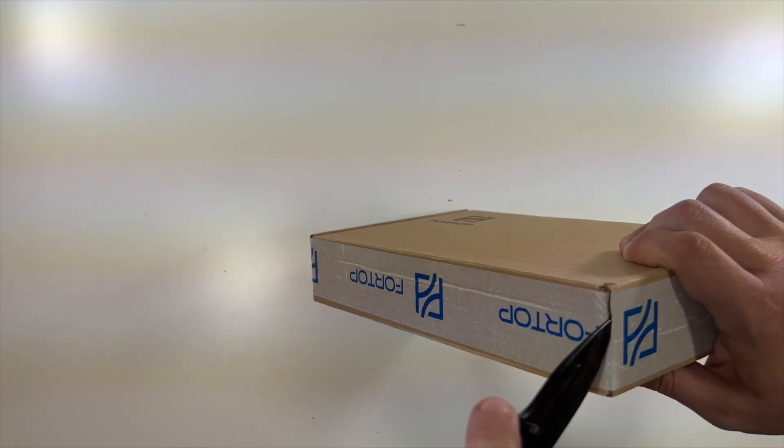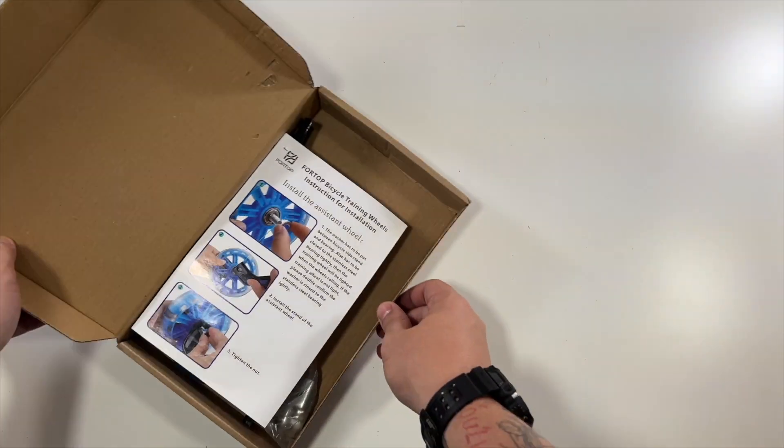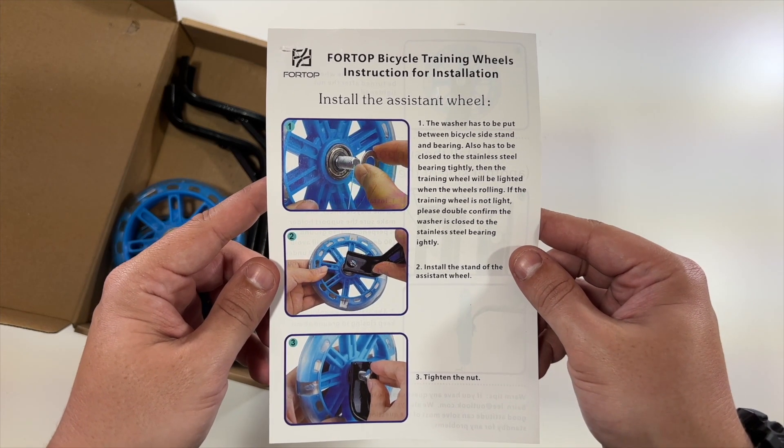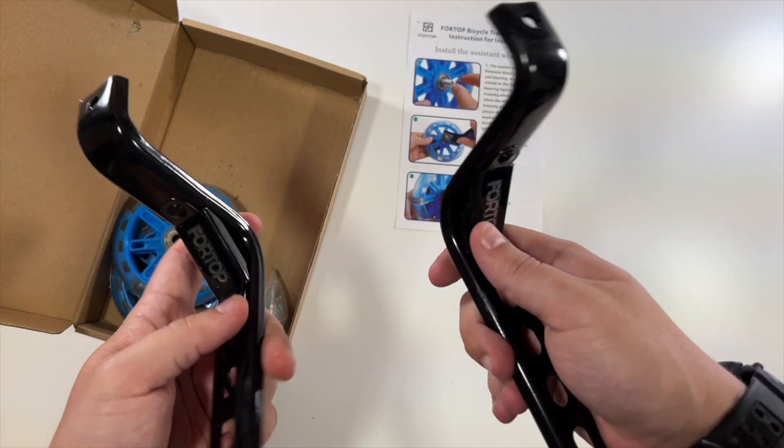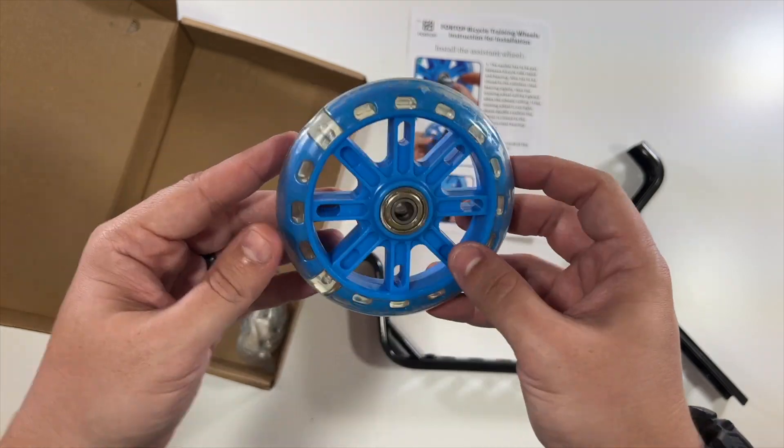Let me cut this tape. And here we have a nice instruction manual telling you how to put them on. I like the logos. And then these are the parts for the training wheels, and then these are the blue training wheels.